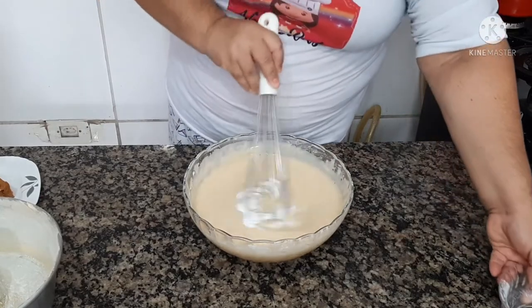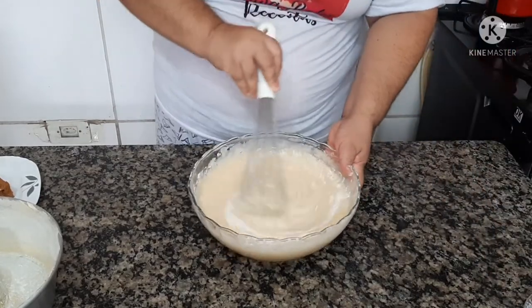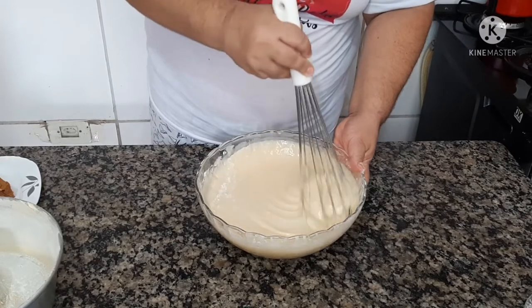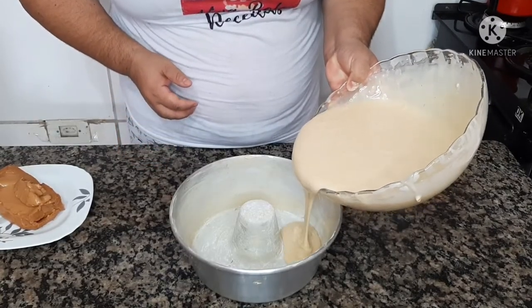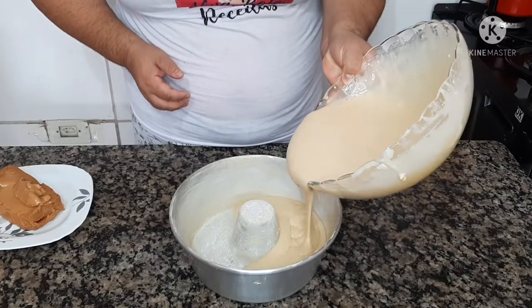Já misturei bem toda a minha massa. Agora coloco o fermento, e mexemos bem de leve, bem rapidinho. Agora com a forma bem untada com margarina e farinha de trigo, você passa a sua massa.